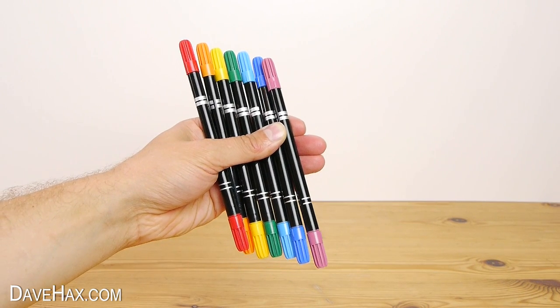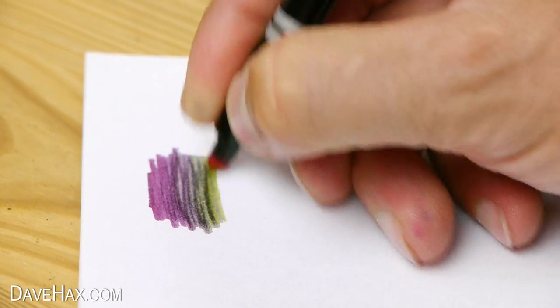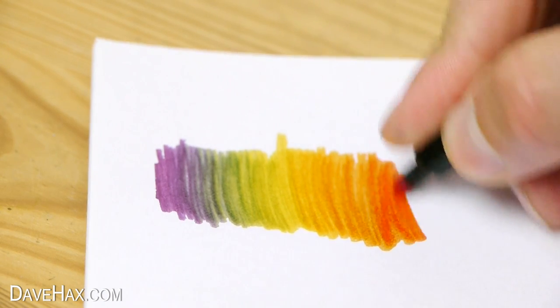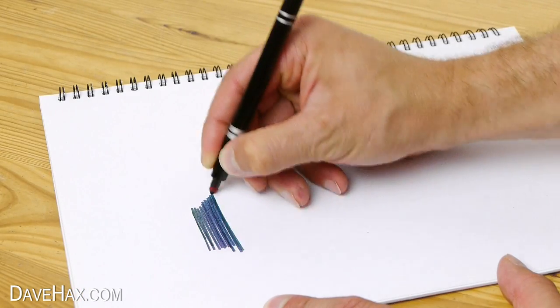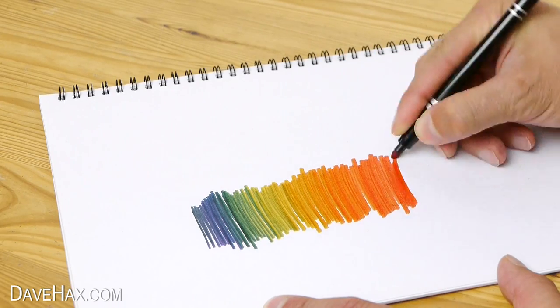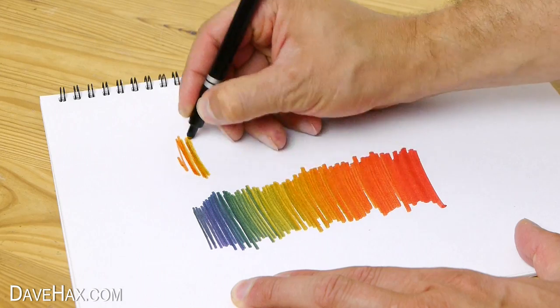Today I'm going to show you how to turn these colouring pens into a rainbow pen. You can make one which works this way around or from red through to violet.